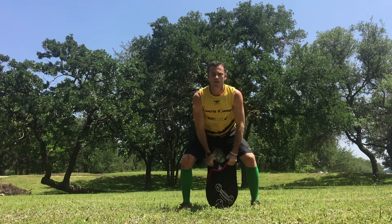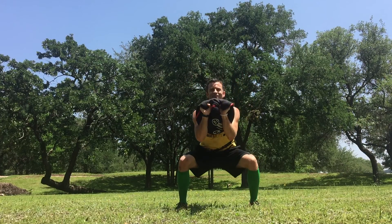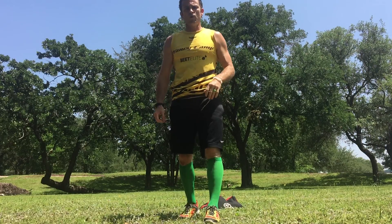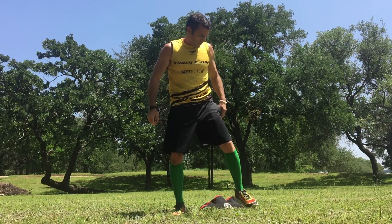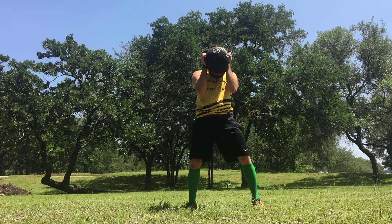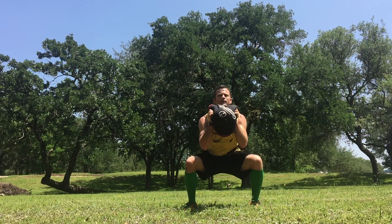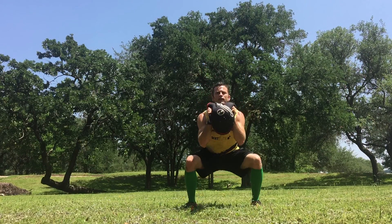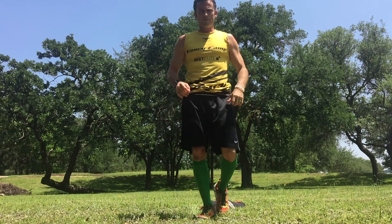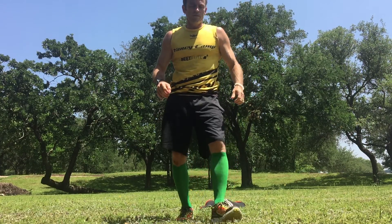Clean, squat, and press. Clean it, squat it, press it — that's your clean squat and press, also known as thrusters. Hold the bell right here, squat and press, squat and press — thrusters.